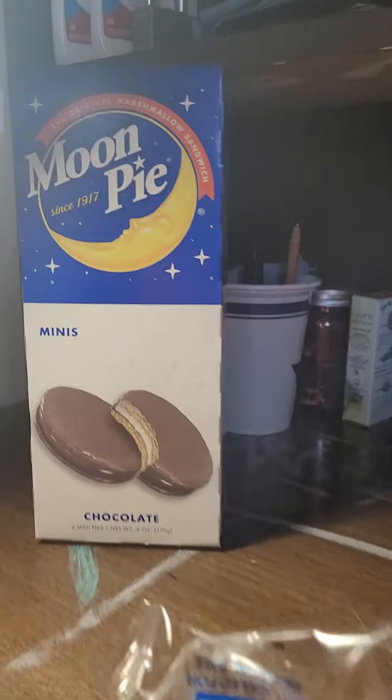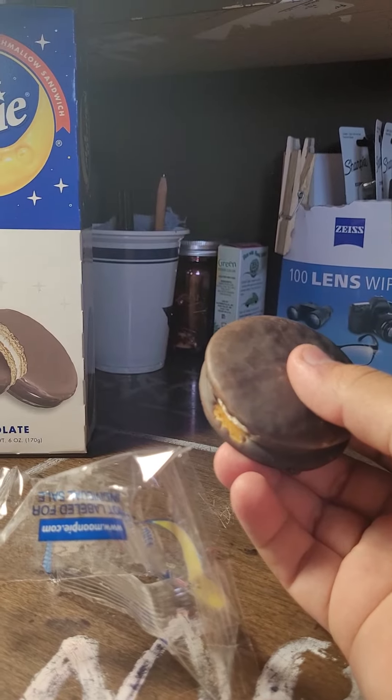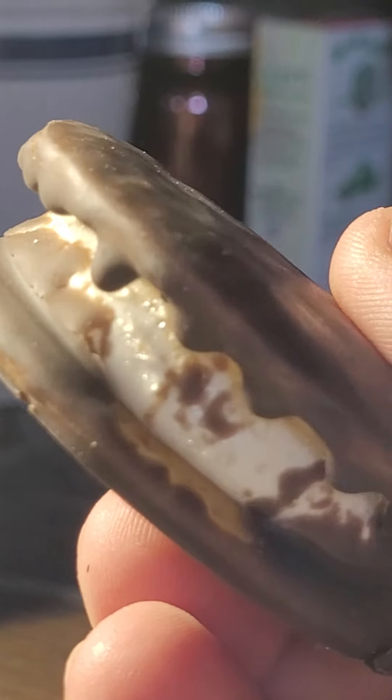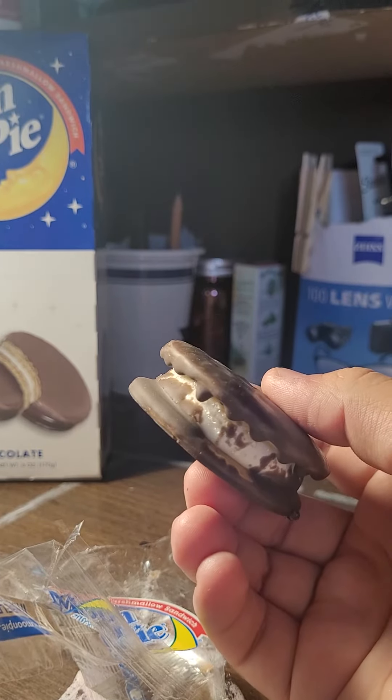As you can see from the slogan or the logo, it says the original marshmallow sandwich, but I get the suspicious feeling that there were sandwiches that came before that looked just like this that were consumed by individuals. I MEAN THE ROMANS PROBABLY ATE SOMETHING LIKE THIS!